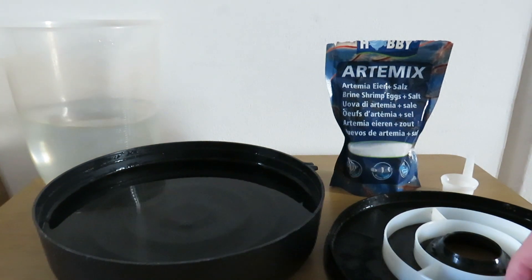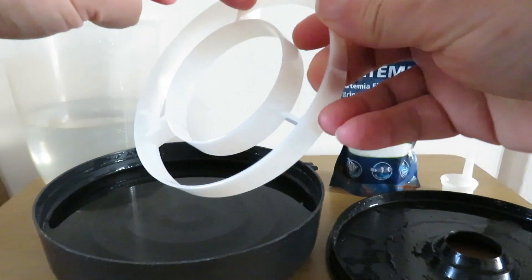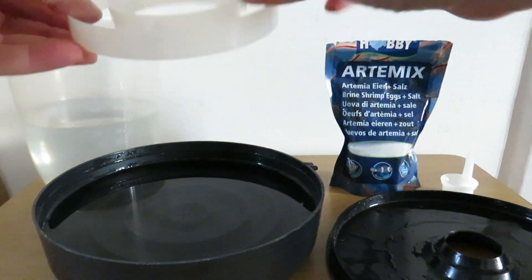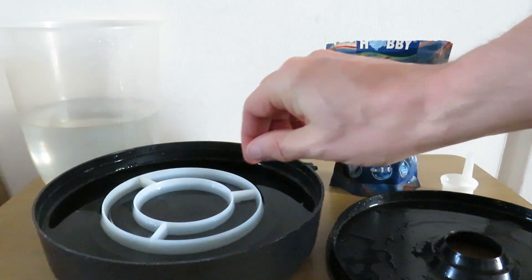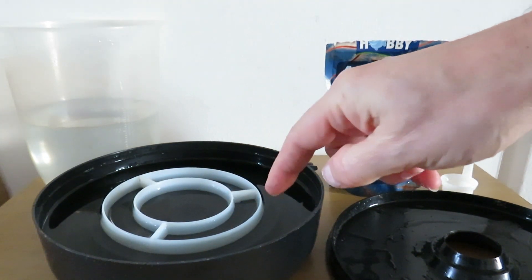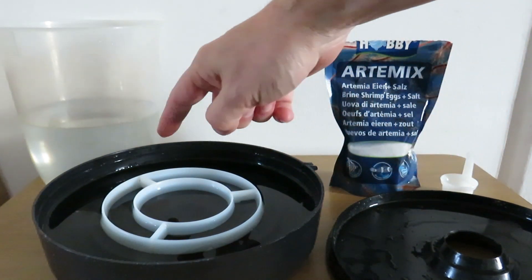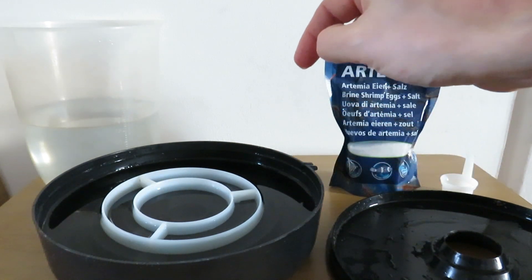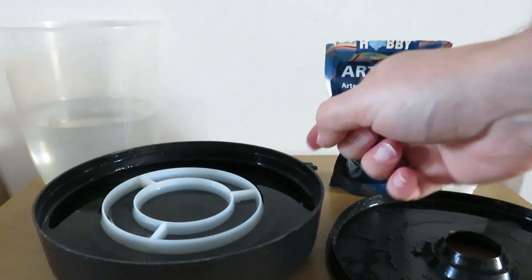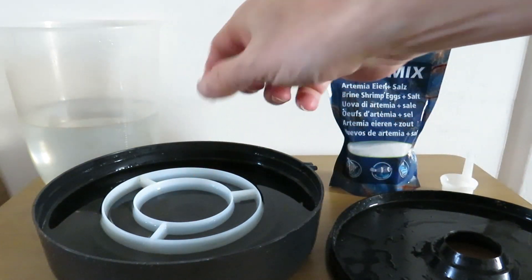The divider has got little grooves which show which way up it goes. Now what the divider does is we put the RTmx shrimp eggs around the outside, and when the eggs hatch the brine shrimp will swim underneath the divider and go to the middle where the hole is, because they're attracted by the light.